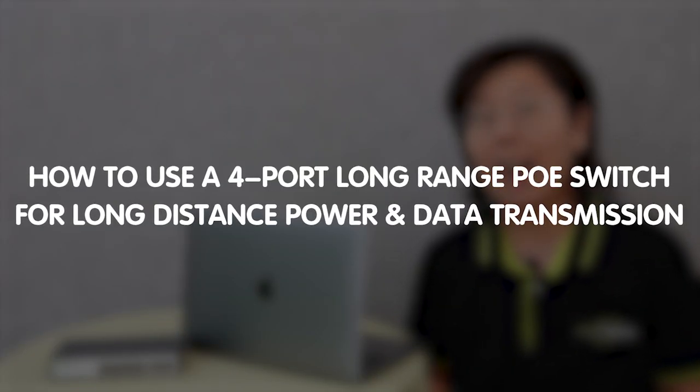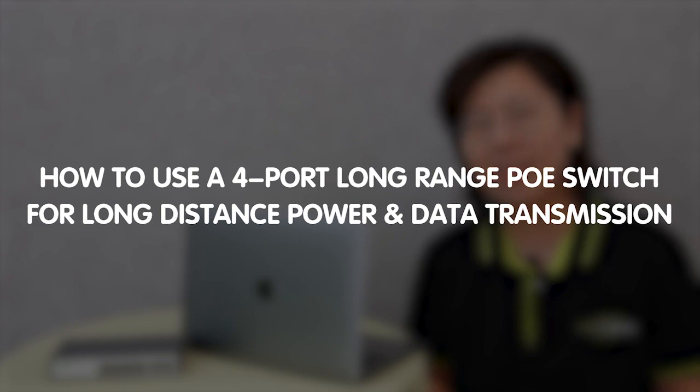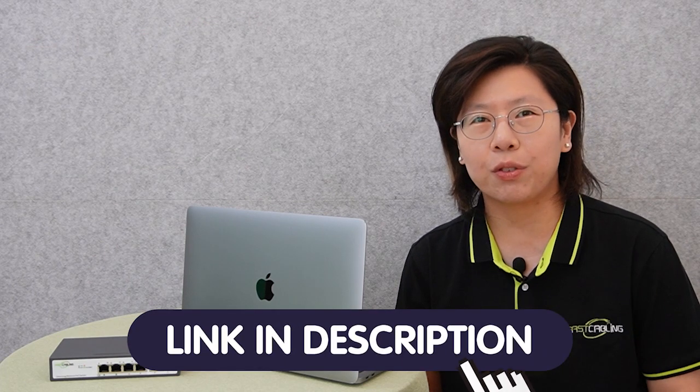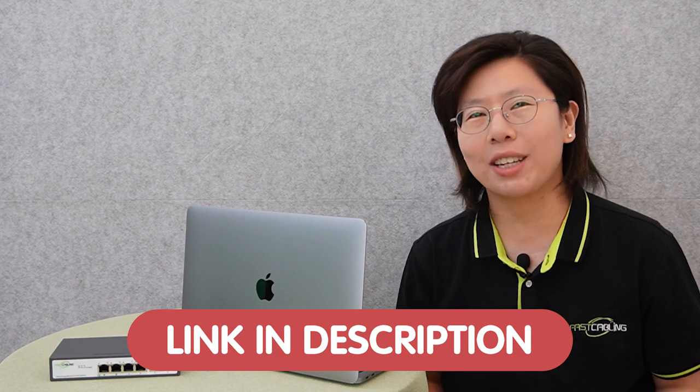So today in this video, we are going to demonstrate how to use a 4-port long-range PoE switch for long-distance power and data transmission. And if you have any questions with your system design, please feel free to contact us through the link down in the description box below, and our team of experts will get back to you as soon as possible.